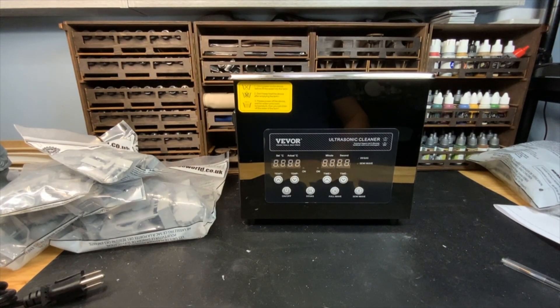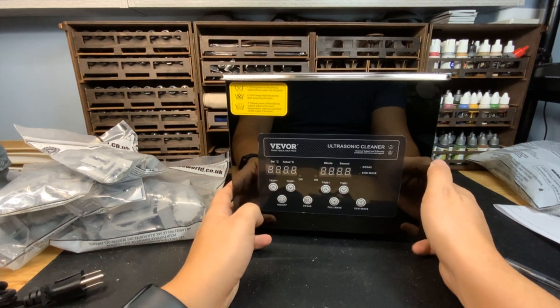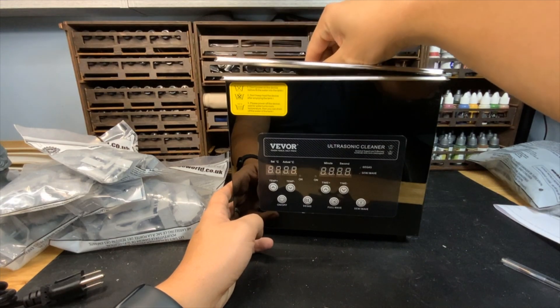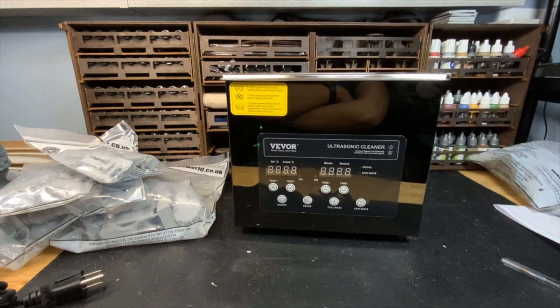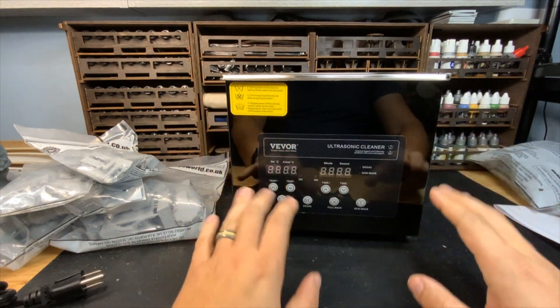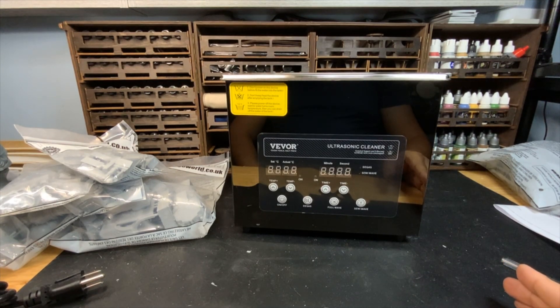Hello everybody and welcome to today's video. Today we are going to be talking about this beautiful brand new Vivore ultrasonic cleaner. I've talked about ultrasonic cleaners before — they're great tools if you need to remove paint, clean models, get stuff ready back for being built again or worked on again. But this is a new model that Vivore has released, and it has some new features that the older Vivore ones did not have available.